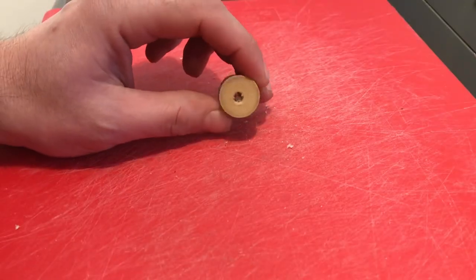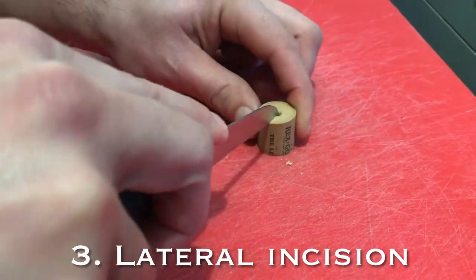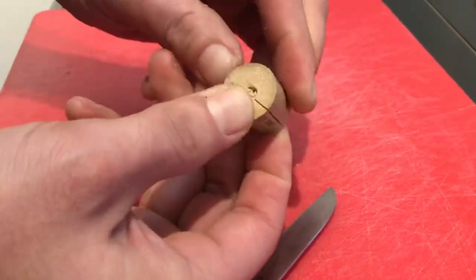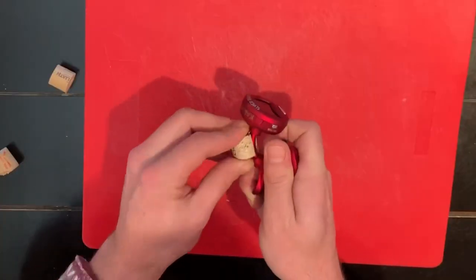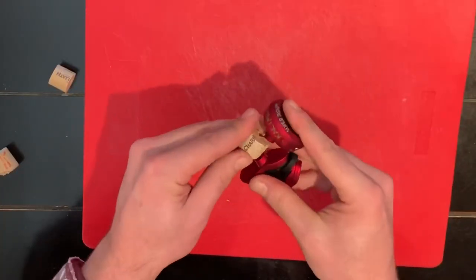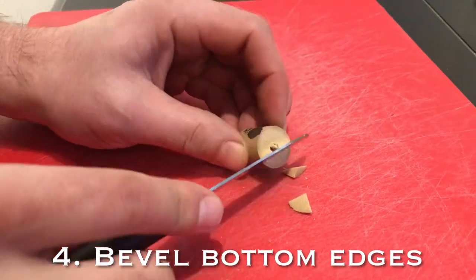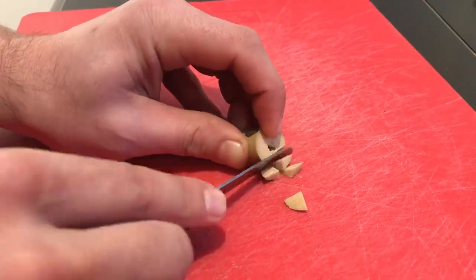Next thing you want to do is make a lateral incision so you can fit it onto the tuner. But you'll notice when you try to fit it on there, it's not quite perfect yet. You need to make a couple of little cuts on the two bottom edges and bevel them so it'll fit with the curvature.